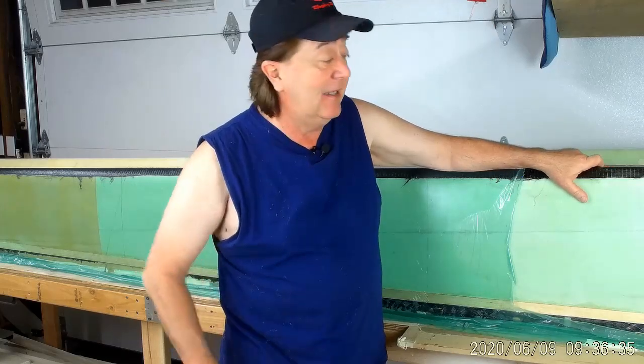Right now the epoxy — we use a very long cure epoxy — and this is still just a little bit rubbery. It'll take a couple of days so it's nice and rock hard, easy to sand that way.